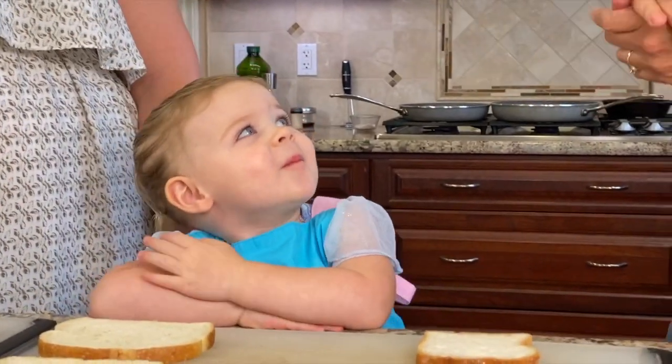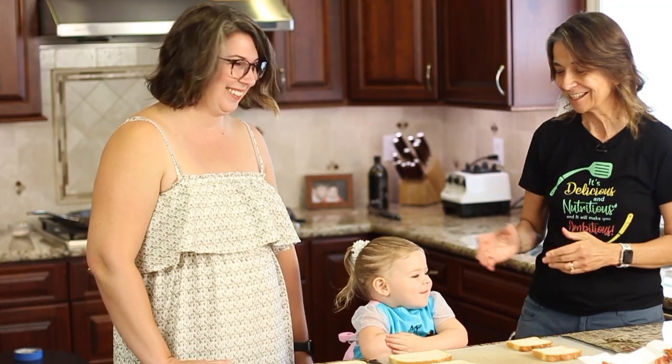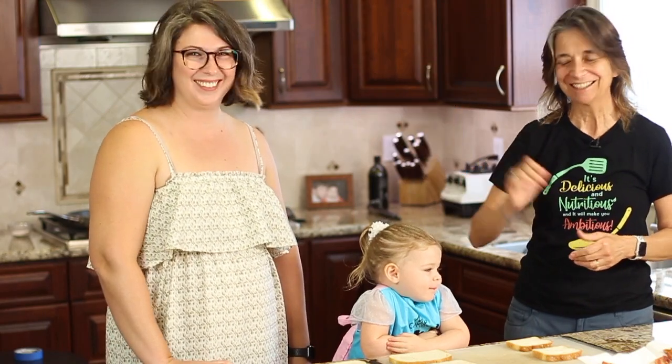Here's my special guest today — my great niece Collins. She's two and a half, and this is Collins and her mom Michelle. Say hi.